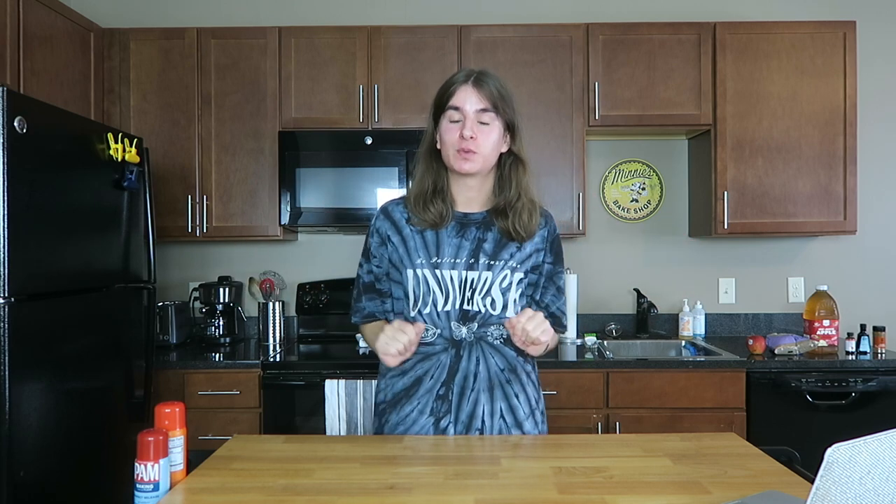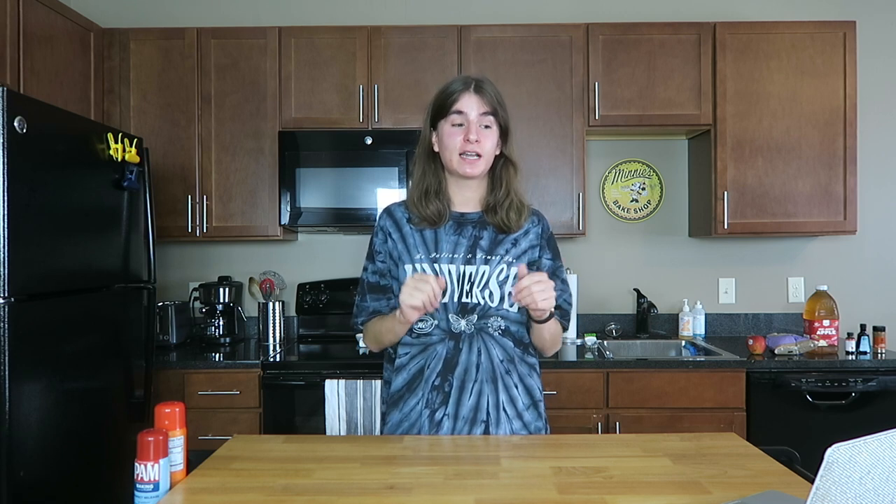Hi everyone, it's Patrick. Welcome or welcome back to my YouTube channel. I am so excited for today's video. I made a little bit of a YouTube comeback last week and said I was going to be pumping out these fall recipe videos, and I was not lying. Today we are coming in with a really good one — I'm so excited, and you should be too.